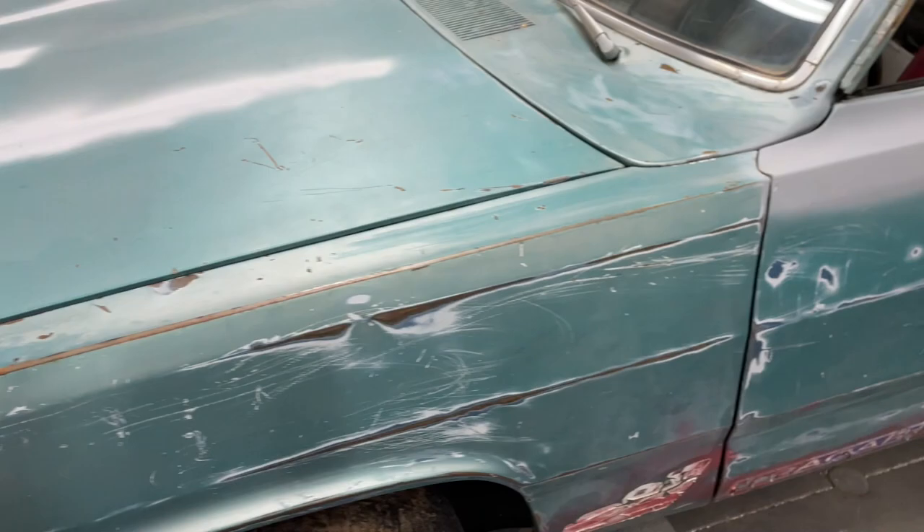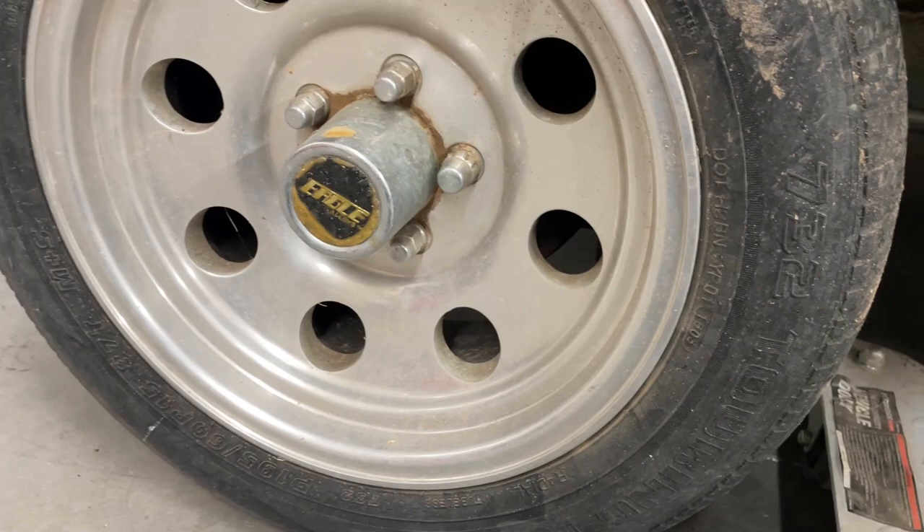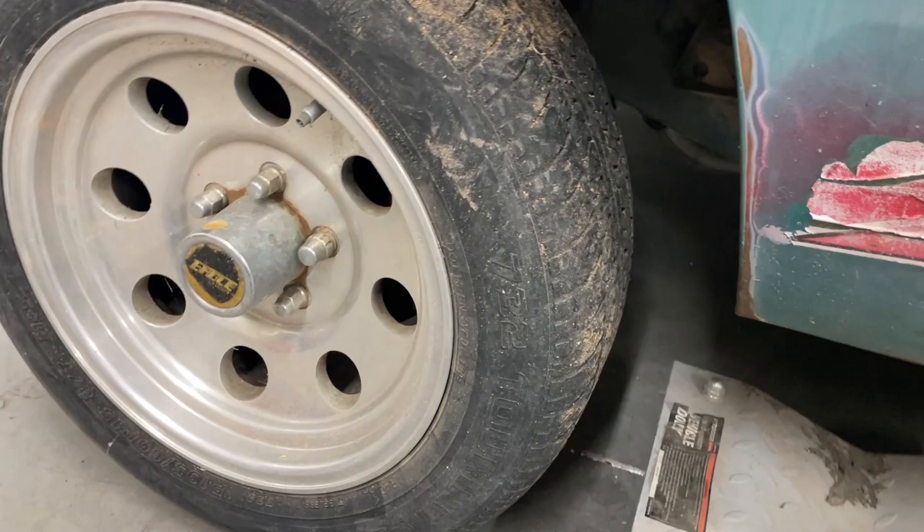I got four of these wheels with the car. I think they'll clean up really nice — they're old Eagles, at least that's what the center cap says. They're all in pretty good shape, I just need to polish them up a little bit. I think they'll work just fine. I'm just going to get some new tires to get rid of these Goodyear Maypops.